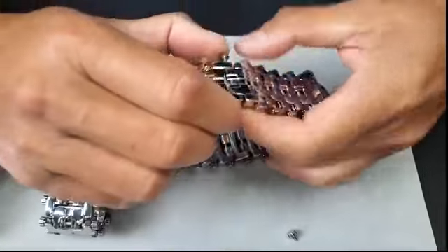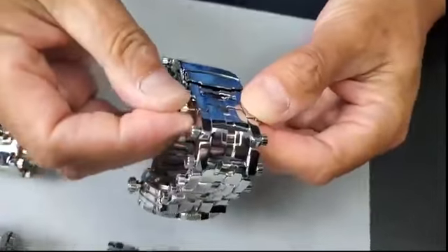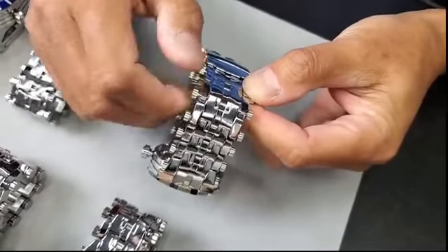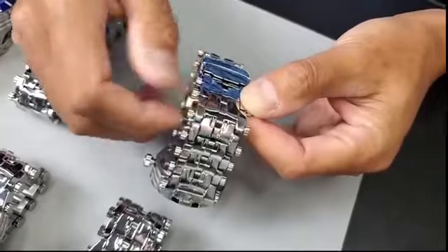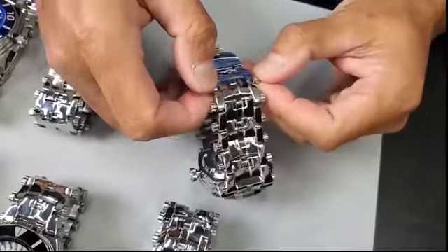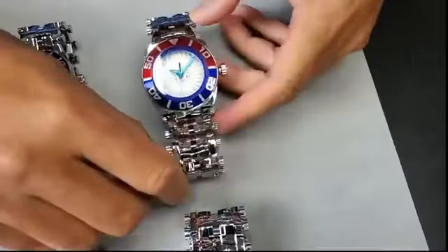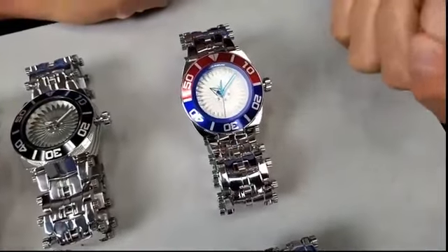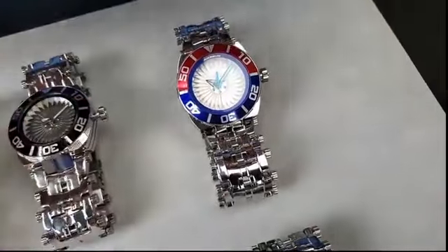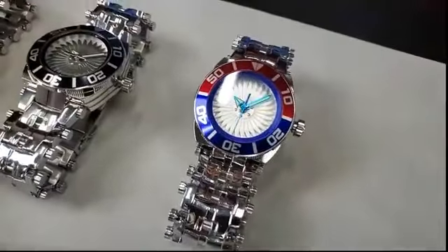Connect it. This is the proper way to size the bracelet. If you want this to be permanent, you can go to any hardware store and get Loctite blue — not the green, but the Loctite blue — just a small drop. Touch the screw, screw it in, and it will be secure forever.